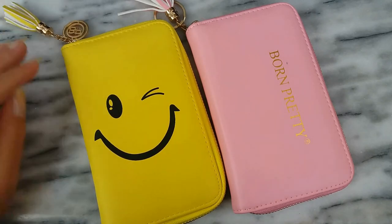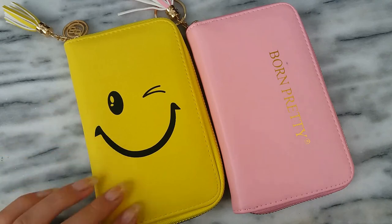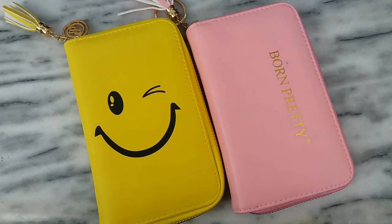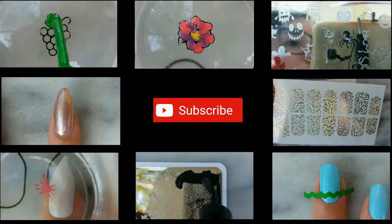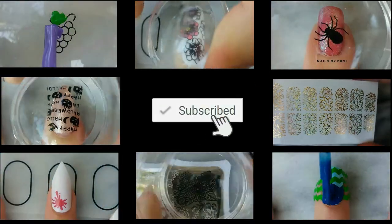These are a good way to store your stamping plates. I do approve them, I do like them. As I said, I have been using them for a while and they do a really great job in organizing my stamping plates. Thank you very much for watching.